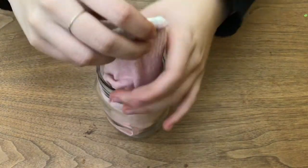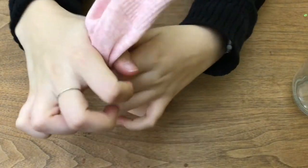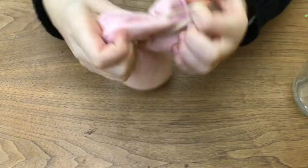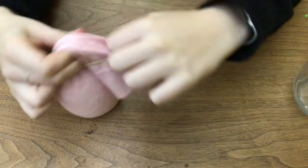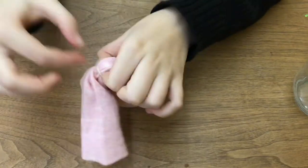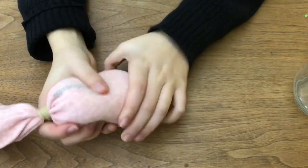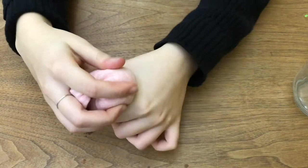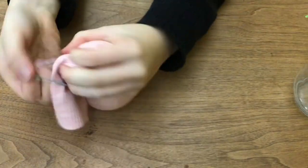Now carefully take the sock out of the jar, then section off the top with a rubber band. Then take a smaller section at the top in the middle to make the head, and use another rubber band to section this off. Make sure both of these rubber bands are tight so that no rice escapes, because that would make a mess.